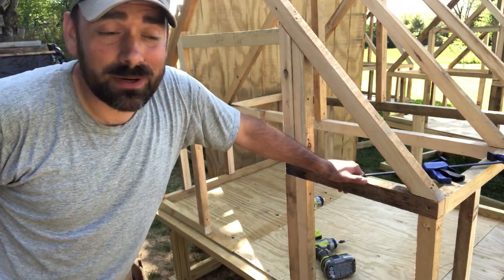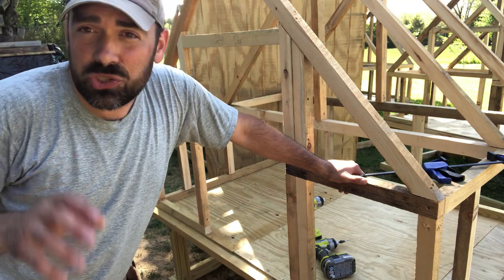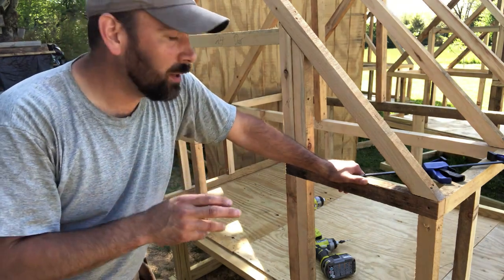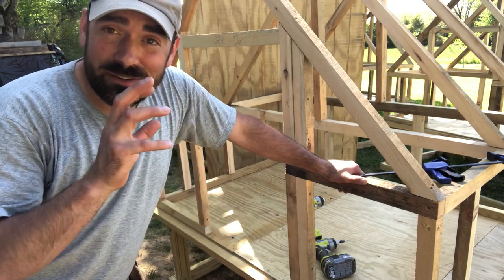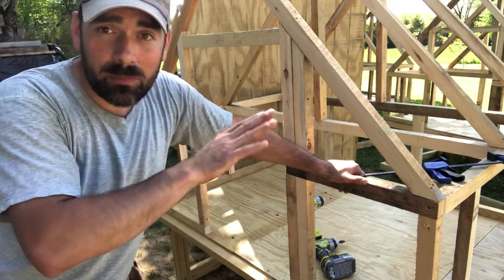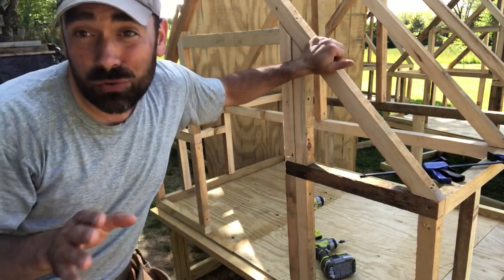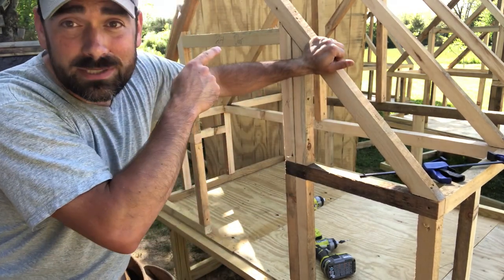We're going to be doing a little more craftsmanship here. This is not strict to the numbers — this is now creating and crafting pieces of lumber and materials that fit the structure we've built. All the math has worked out. This has become a pretty rigid structure, and it's going to become even more rigid now that we're going to put on a piece of sheeting.